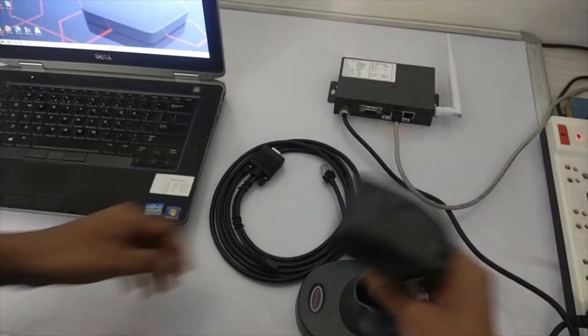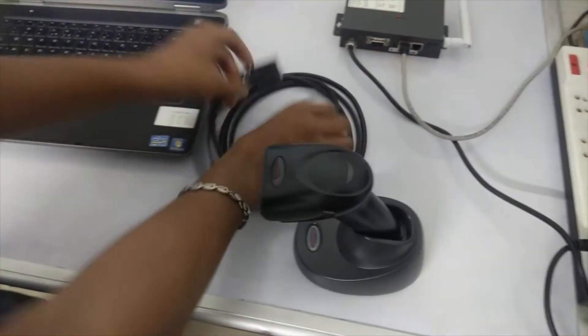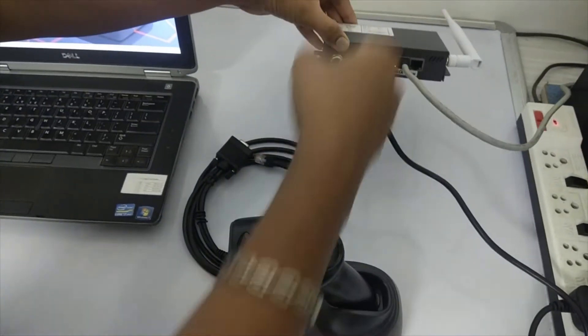Here I have a barcode scanner — this is a Honeywell scanner with cradle. I have an RS232 cable and this is a serial-to-ethernet converter which I have already configured.